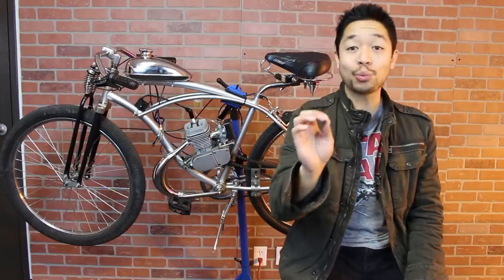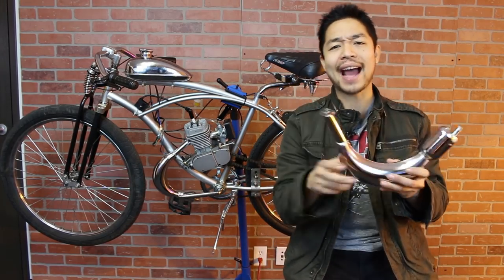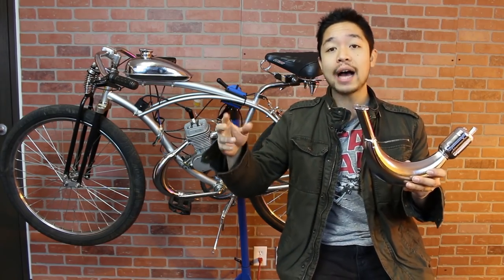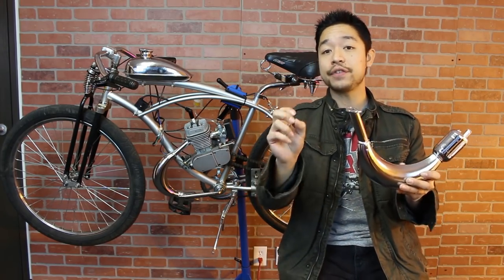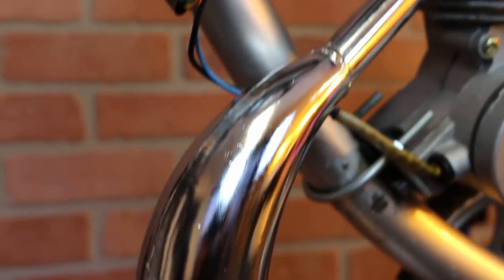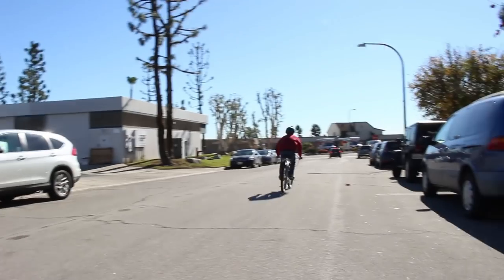Another part that's going to directly improve your bike is an expansion chamber. This is going to be part of your exhaust and it's going to act like a vacuum, sucking out any spent or unused fuel out of your piston chamber, while at the same time during the piston's downstroke, putting back that unused fuel, creating more horsepower. In principle, it works exactly like a boost bottle, but it catches the excess fuel and air in the exhaust instead of the intake and puts it back into your piston chamber.